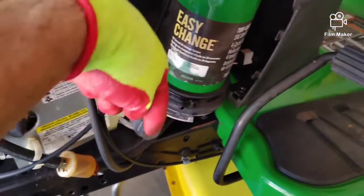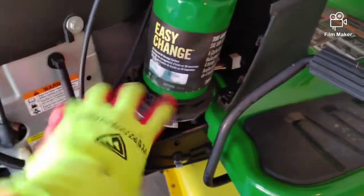What I'm going to do now is apply pressure down and then twist — this should pop right off. And there we go, that's it.